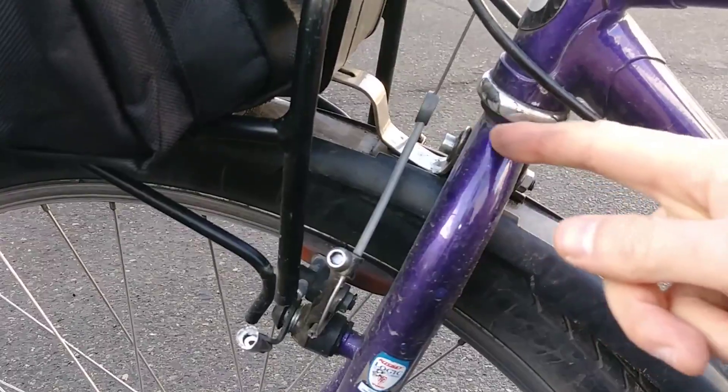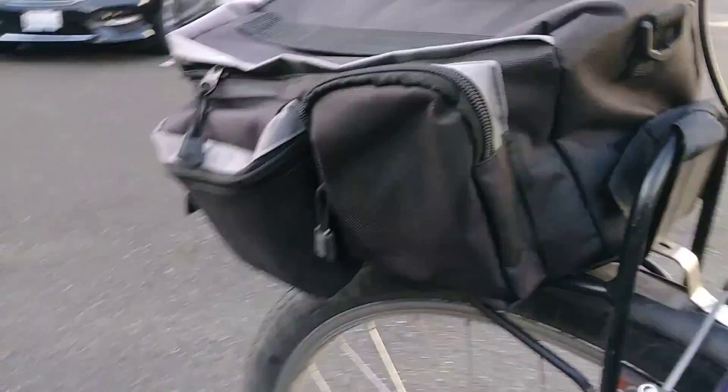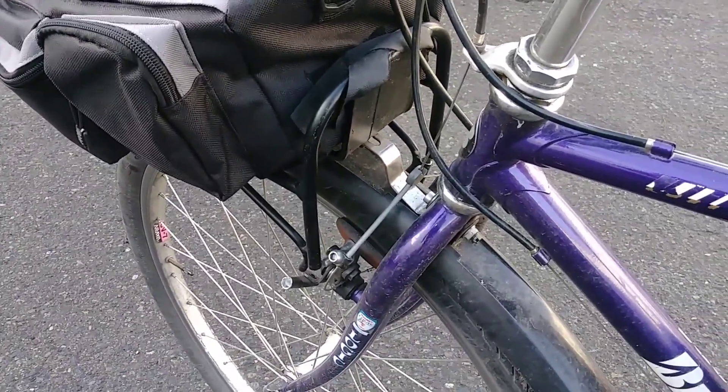It wasn't overloaded — I just keep a small bag with a few things on it. Son of a gun, it just snapped and broke.